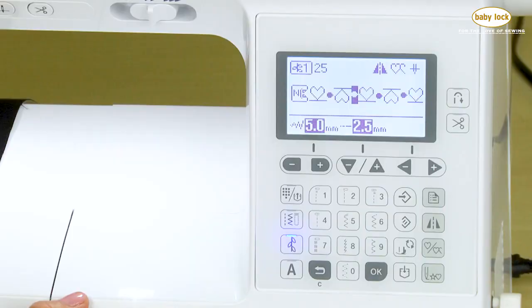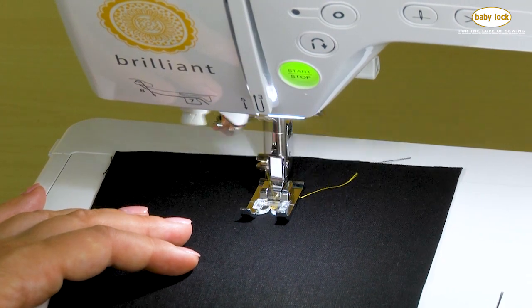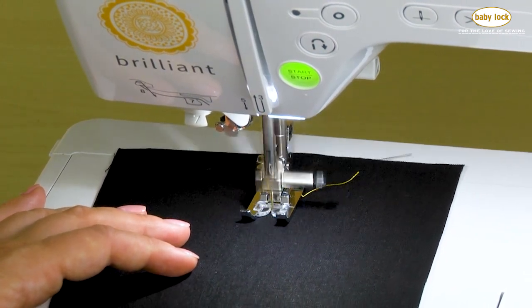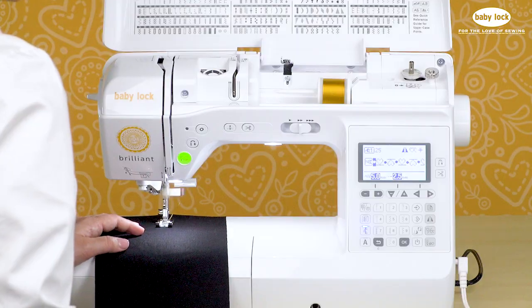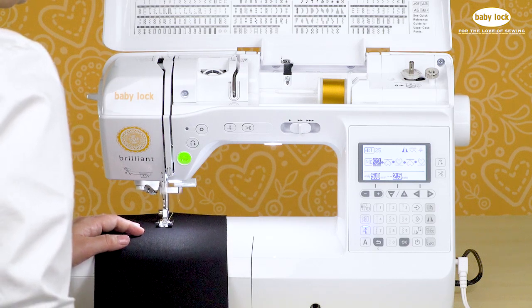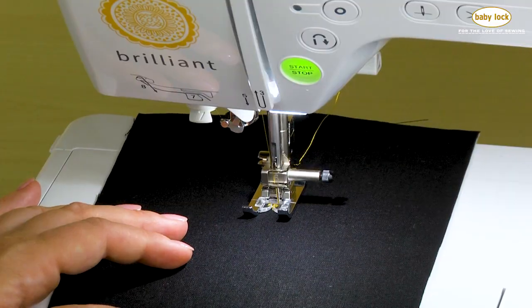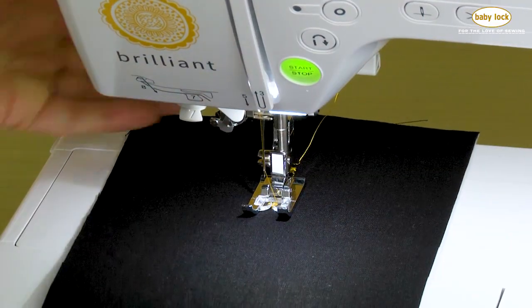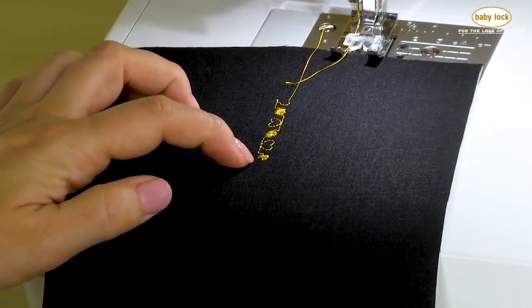I've got the N foot on. The machine is letting me know that for these decorative stitches, I need to use the N foot — that's what's going to allow the fabric to flow freely through the stitches. On screen, you can see the stitches change; it lets me know which stitch I'm on as it's stitching. Now if I were to stop right now in the middle of my stitch and cut my threads, I've left off partway through one of my circular stitches.